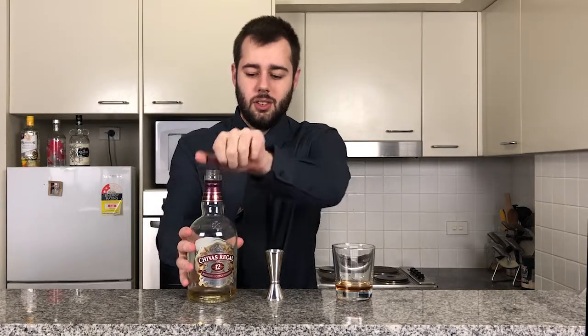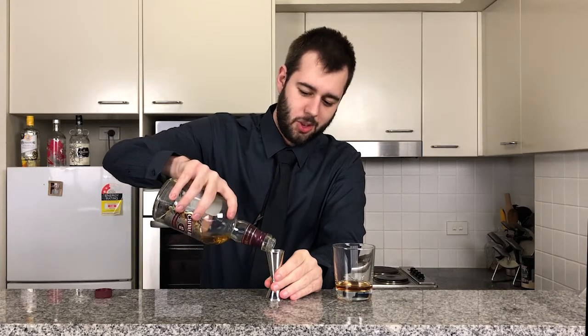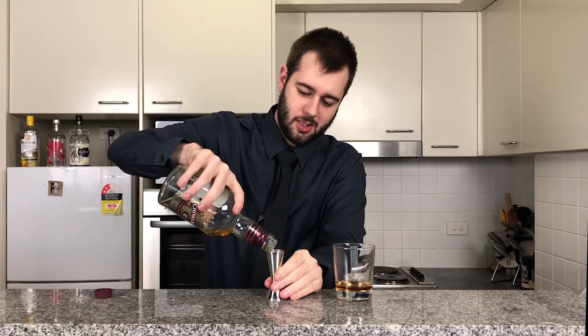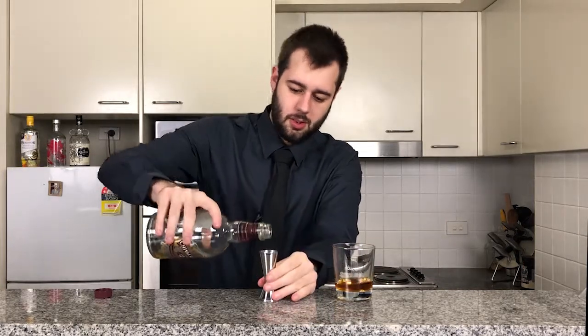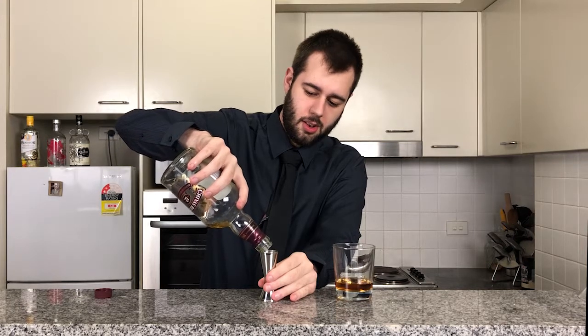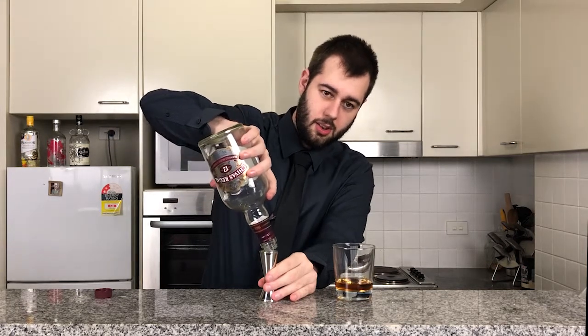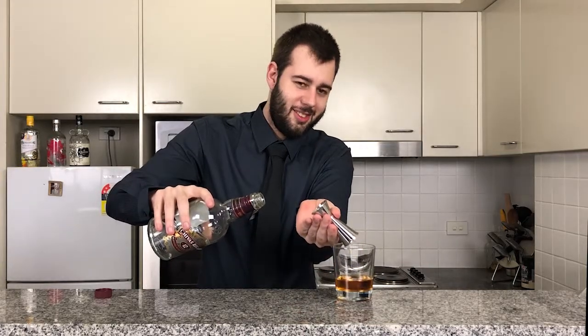Next, two ounces of scotch whiskey. This drink is two parts scotch whiskey and one part amaretto.